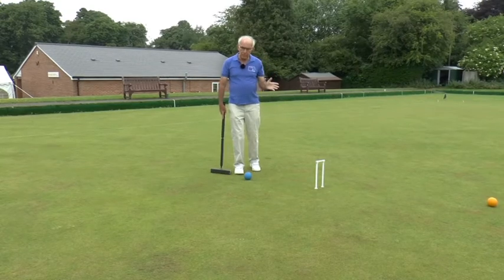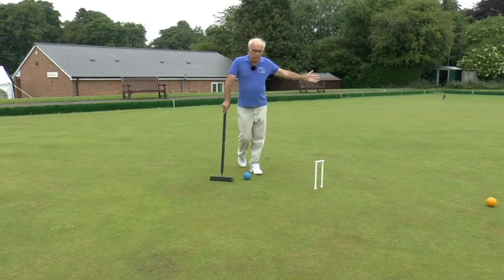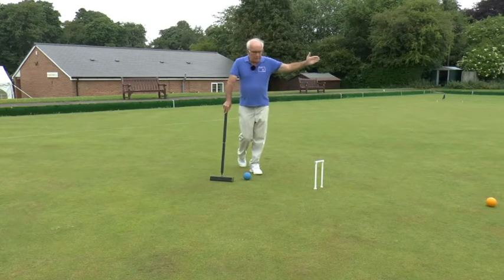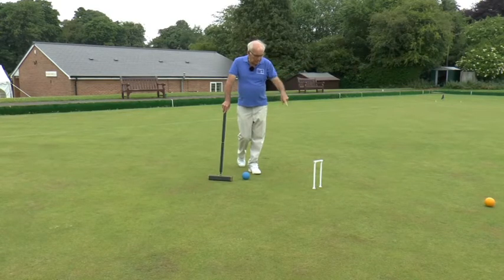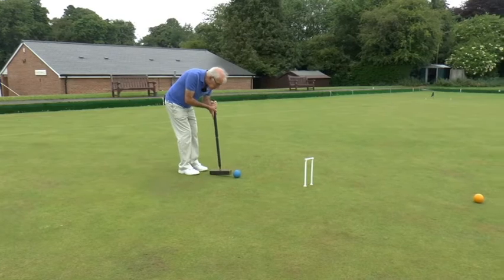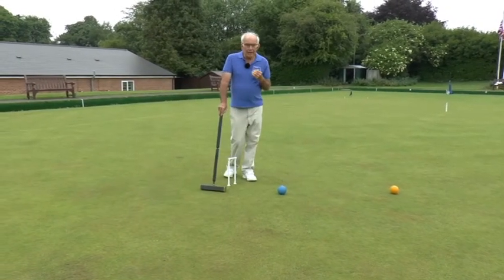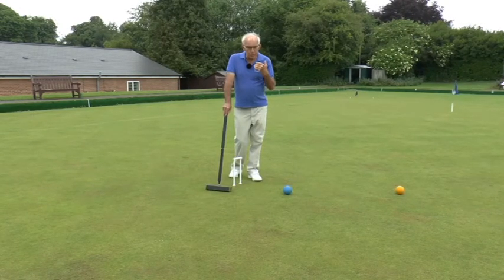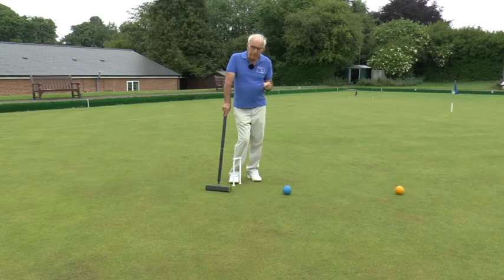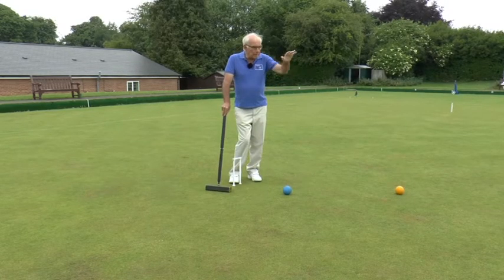So here we are at hoop seven, one back. So far, so normal. I played off my own partner ball, the black, to come through hoop six and I sent the black down to two back, hoop eight, as a pioneer. I then played off the red in the centre of the court to come back to the yellow and now we'll run hoop one back, hoop seven. Having done that, I'm now into the penalty hoop area because once I've run this hoop with my ball — either the blue or the black — at the end of this turn, be it accidental or deliberate, my opponent can lift either of his balls, either the yellow or the red, and play off any point on either balk line.